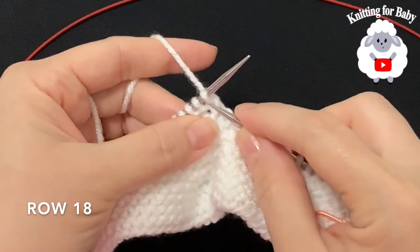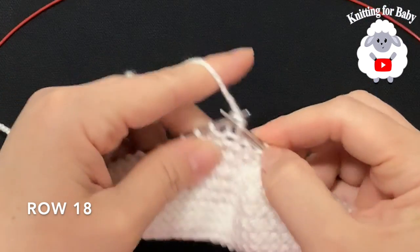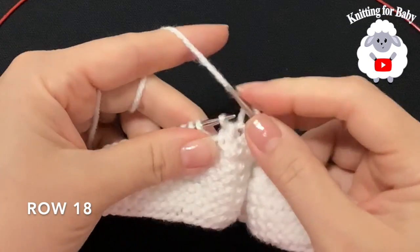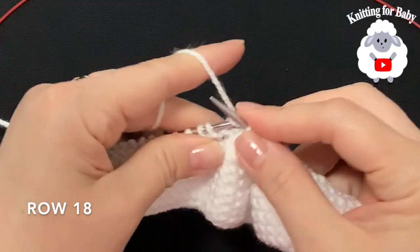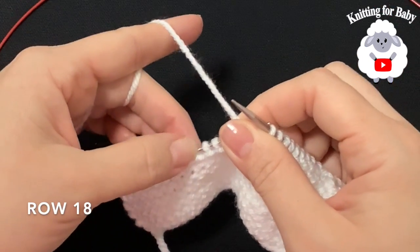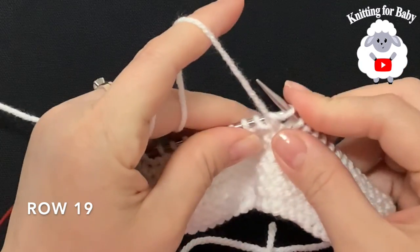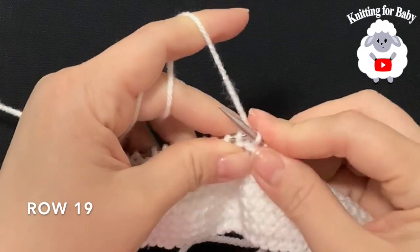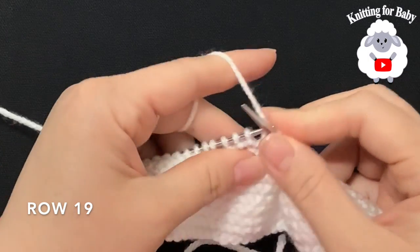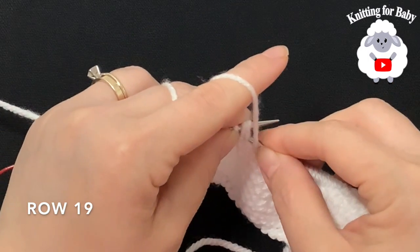For row 18, slip the first stitch and knit 8, then slip the next stitch, knit one, bring the slipped stitch over. For row 19, slip the first stitch, knit 8, then purl 2 together at the end.